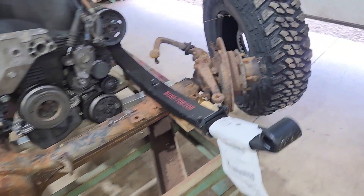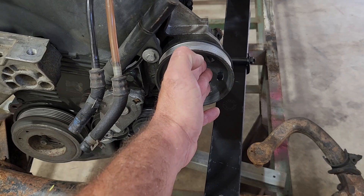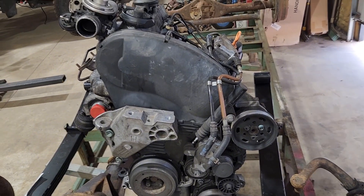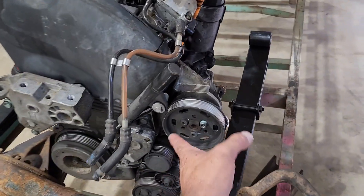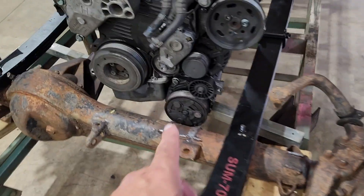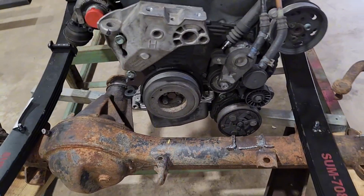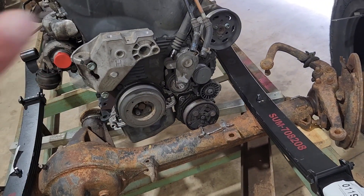Another issue: the power steering pump. I originally wanted to make this so the engine just drops out the bottom, because it ain't coming out the top when it needs service. But this power steering pump is in the way — I haven't figured that out yet. The AC pump will be gone; going to go to electric AC. It's hanging down too low, it'll just get torn up, and it's also in the way of absolutely everything.